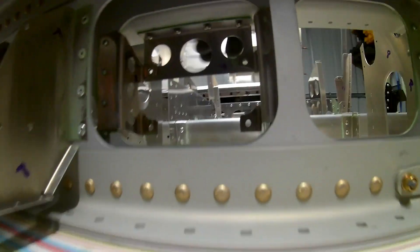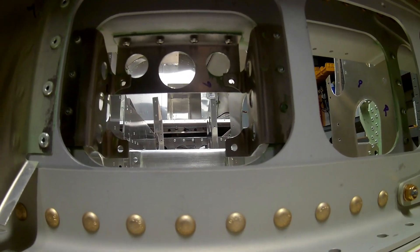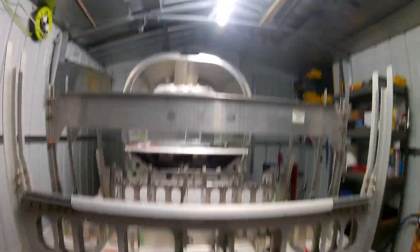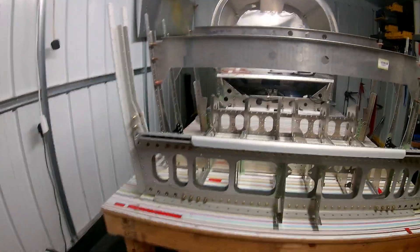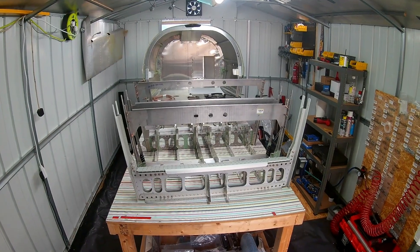It was pretty straightforward. The instructions step by step in the manual are pretty good. One thing I was told by another builder was to leave these brackets quite loose, so that it's easy to mount the autopilot servo, get it in, and then tighten it up later. So I've done that.